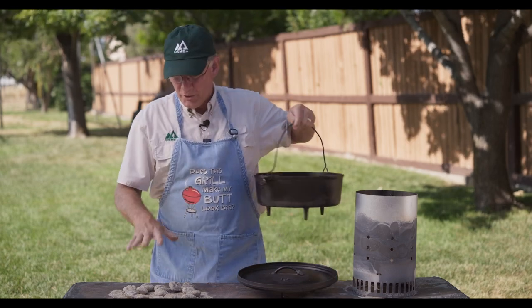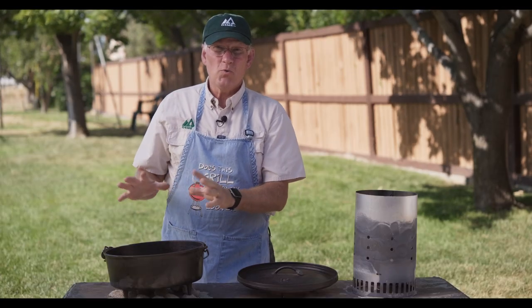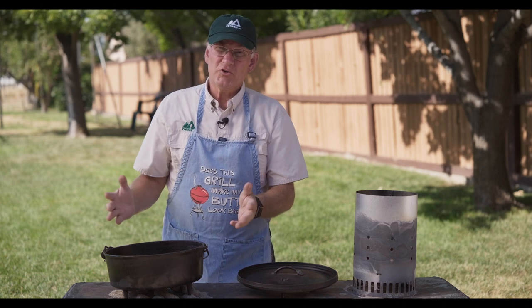We generally use the rule of three when we're putting the coals down, but today we're getting a little bit hotter, so we've put more coals on the bottom and we'll put additional coals on the top. We want to try and hit about 425 degrees in the oven. So we've got our pizza in.